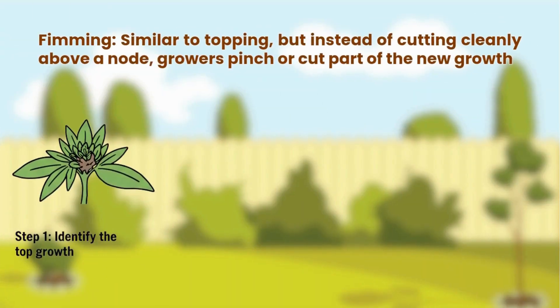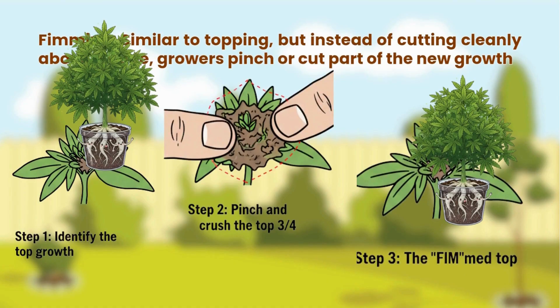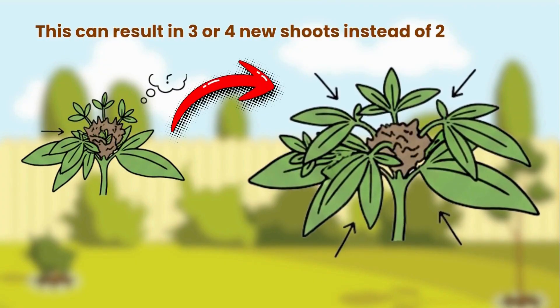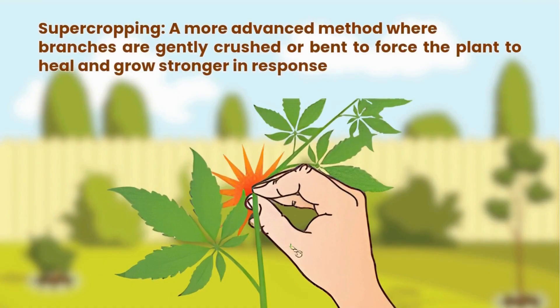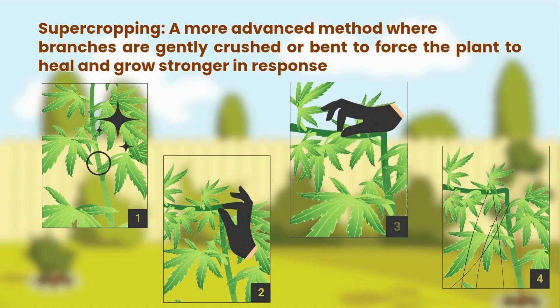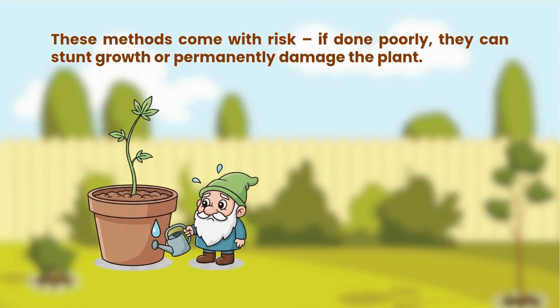Fimming is similar to topping, but instead of cutting cleanly above a node, growers pinch or cut part of the new growth — this can result in three or four new shoots instead of two. Super cropping is a more advanced method where branches are gently crushed or bent to force the plant to heal and grow stronger in response. These methods come with risk — if done poorly, they can stunt growth or permanently damage the plant.